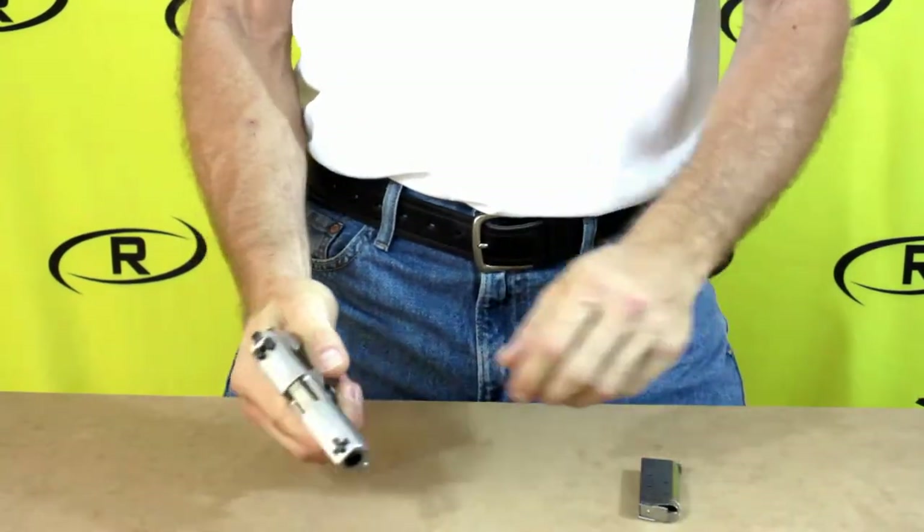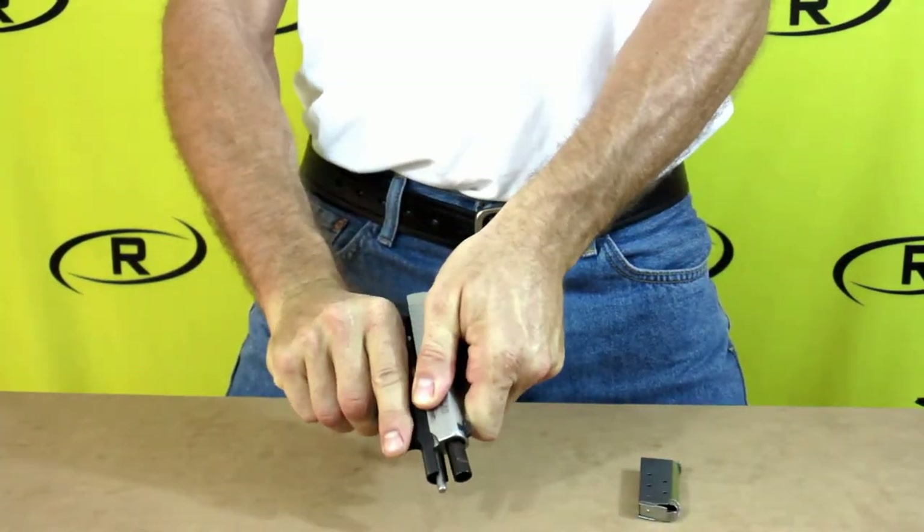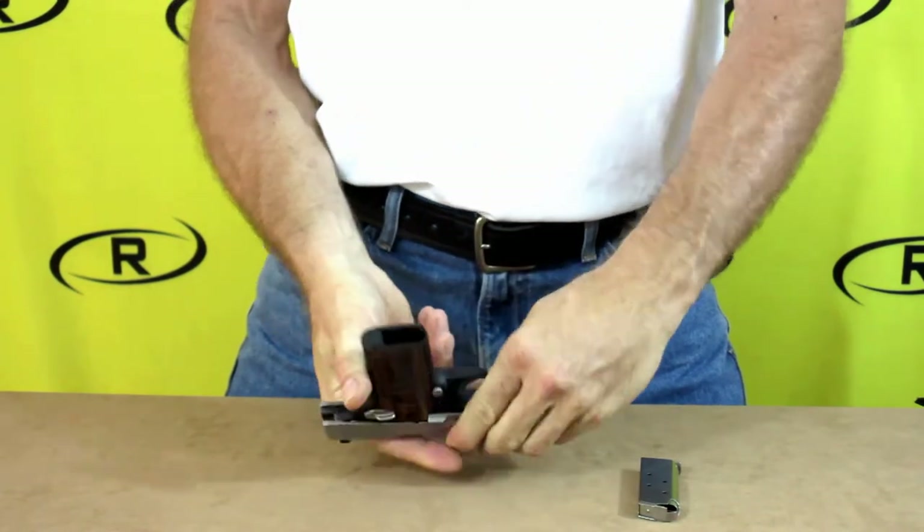At Remora, safety is top priority. So before we begin our demonstration, we want to make sure our firearm is checked and cleared.